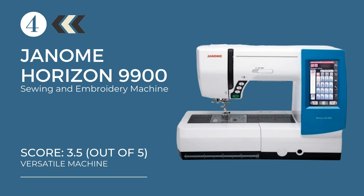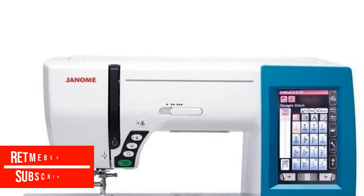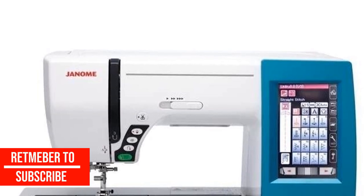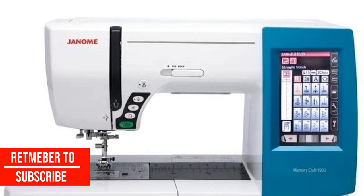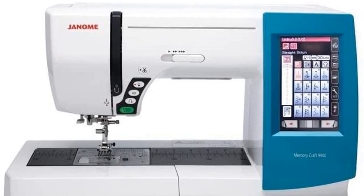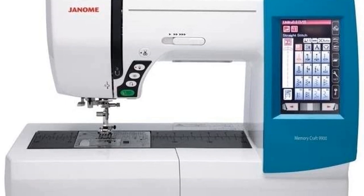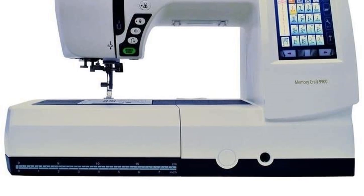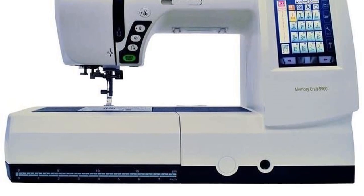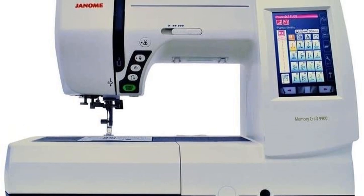At number four: the Janome Horizon Memory Craft 9900 sewing and embroidery machine. Running a home business means getting creative with your work to increase your clientele and sales — what better way than to diversify and explore products that are not just wearables. The Janome Memory Craft 9900 is suitable for those who have a wide range of products in their inventory. A less advanced version of the Memory Craft 14000, this one boasts complete editing functions.